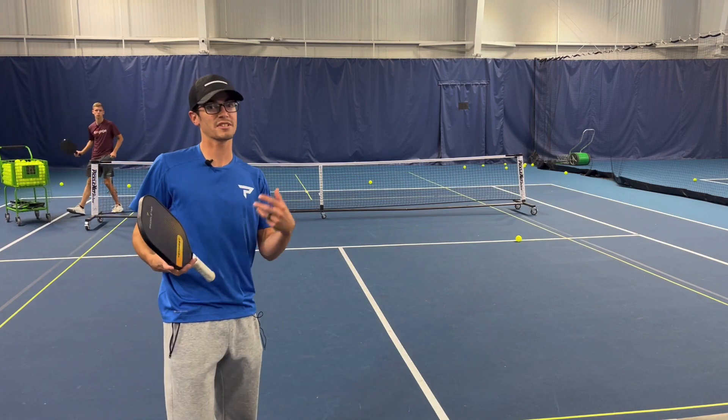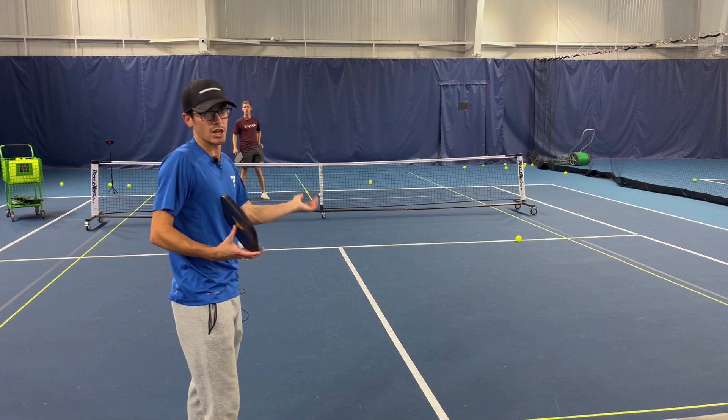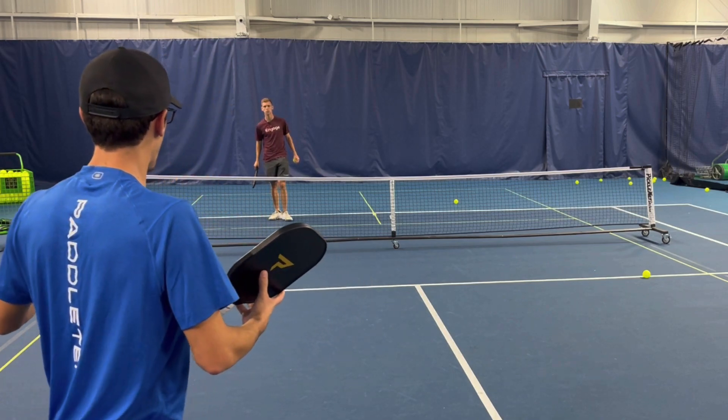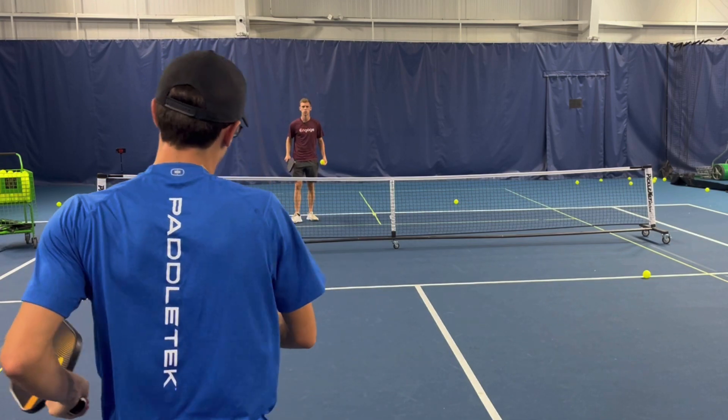For drill two, to warm up for a tournament, we're going to be working on our drops. Justin's going to be feeding the ball over to me. I'm going to be hitting the ball, trying to drop it at his feet, making sure I'm back and then moving forward into my shots.